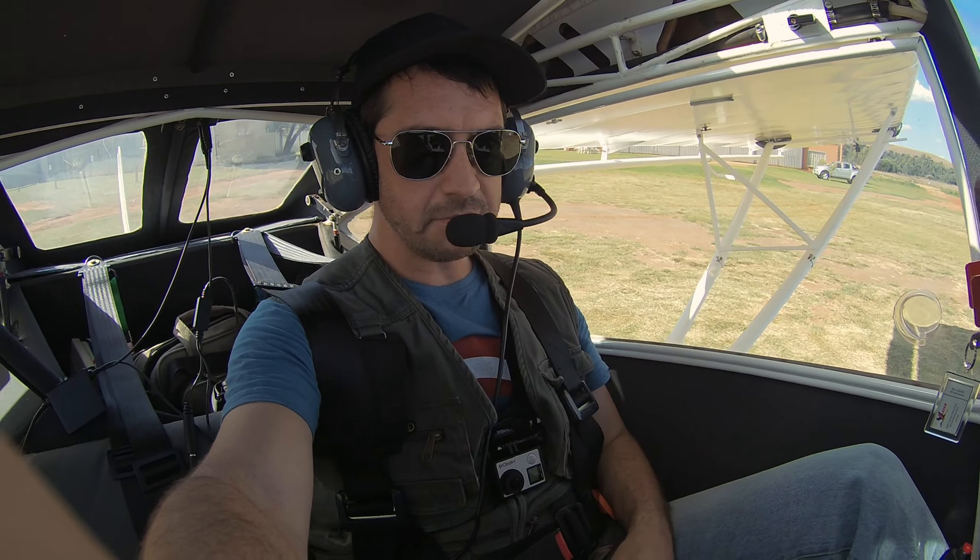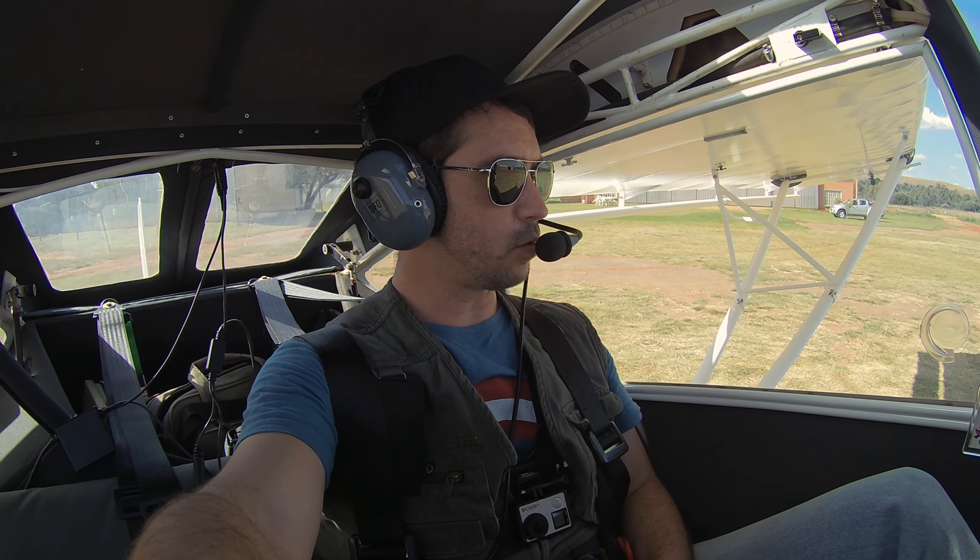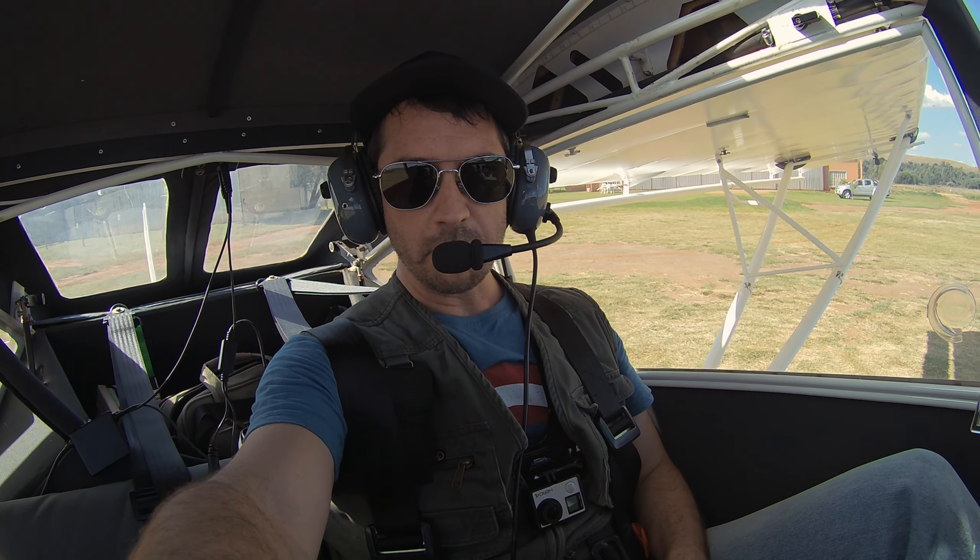I'm wearing this nifty test cam today to help me see the speed when I review the video, so I can keep my eyes outside while I'm flying. I hope you enjoy it, let's do it.